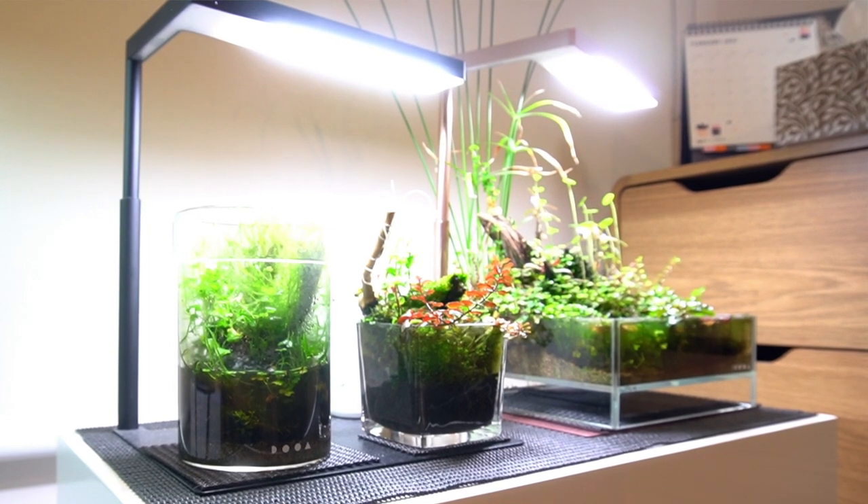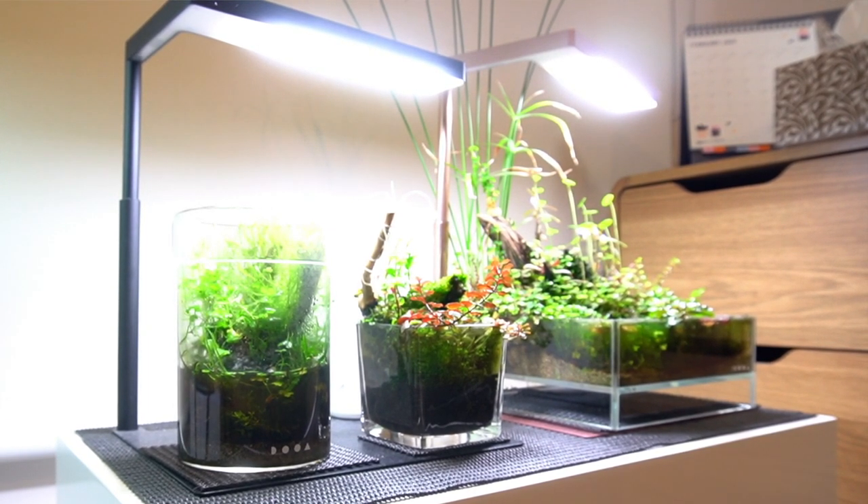So this is actually a new venture. These are all Wabikusas — growing aquarium plants in the immersed form. That whole Wabi Sabi sort of perfect imperfection concept.